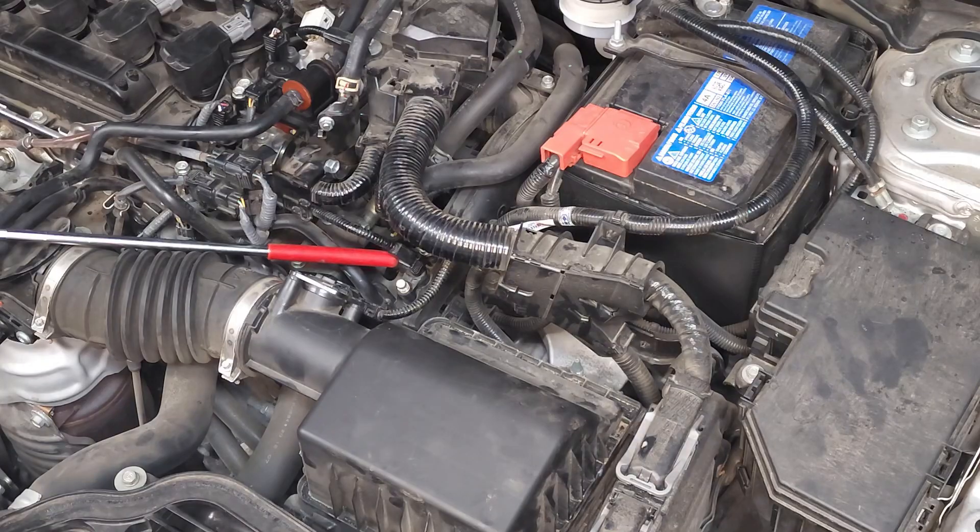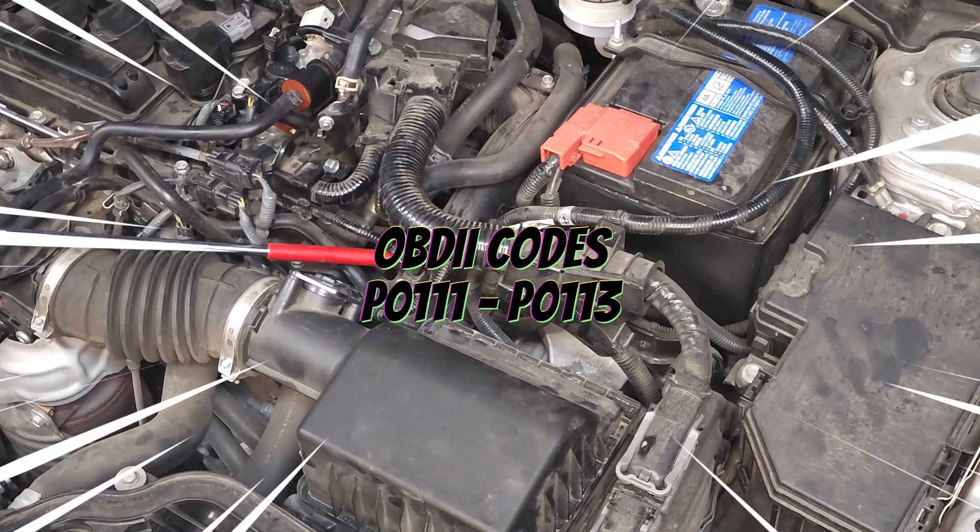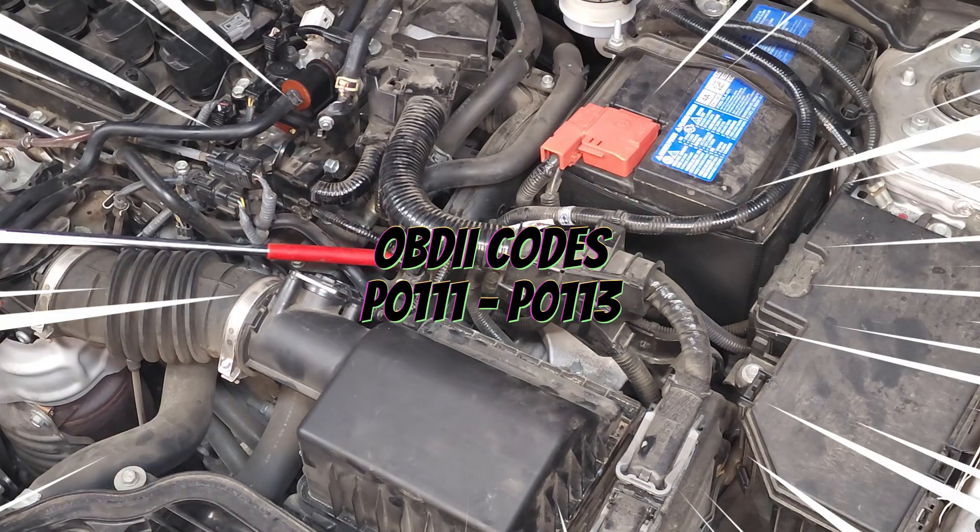The ambient air temperature sensor is located in the center of your screen right at the end of my red pointer. Symptoms associated with a faulty ambient air temperature sensor are erratic climate control, unexpected changes in the interior temperature, and trouble codes P0111 through P0113.